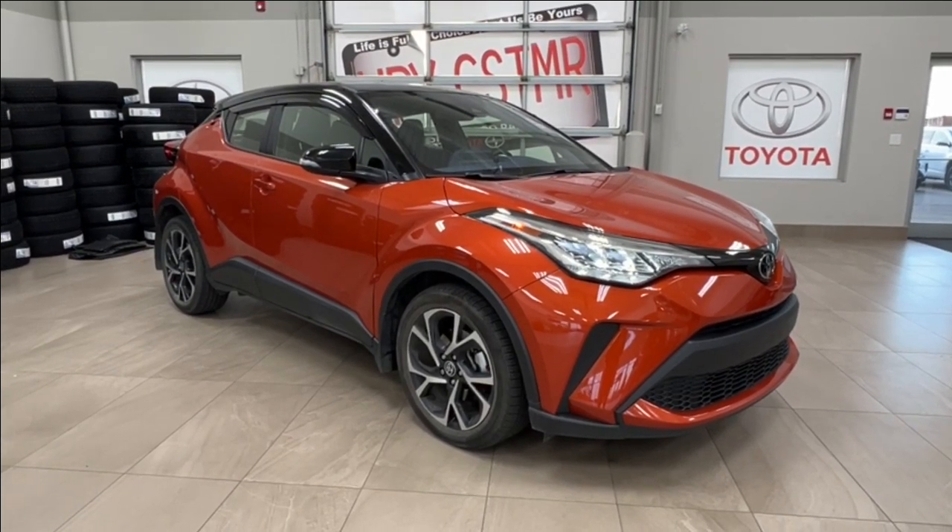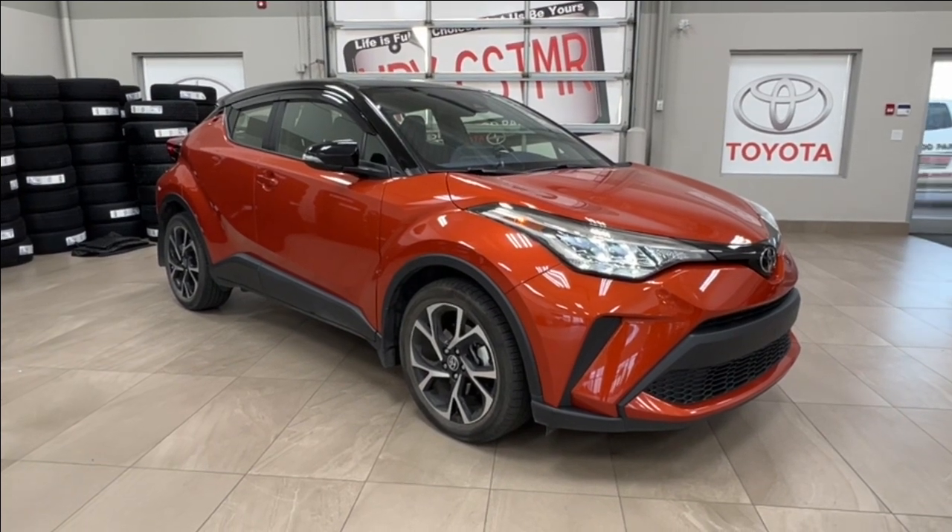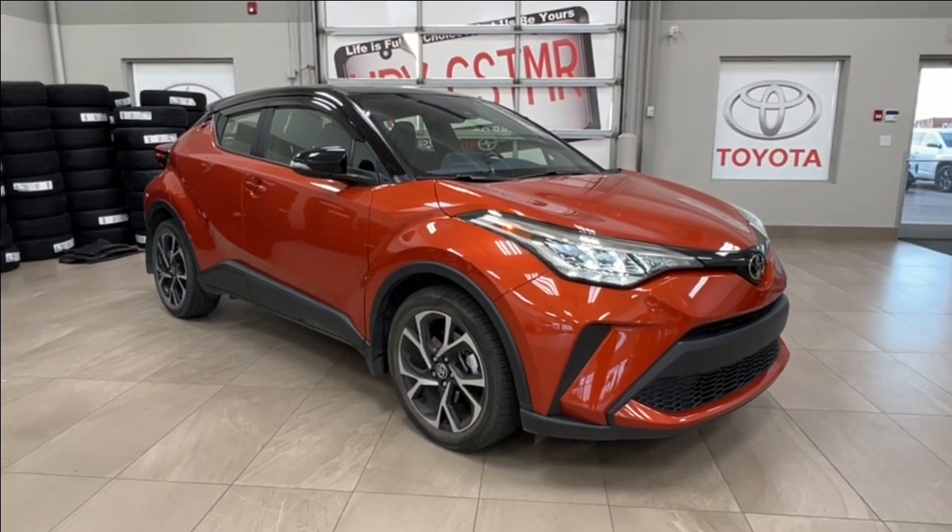Hello and welcome back to Sherwood Park Toyota. Today we're looking at a 2021 Toyota CH-R XLE in the color orange. Let's take a look.